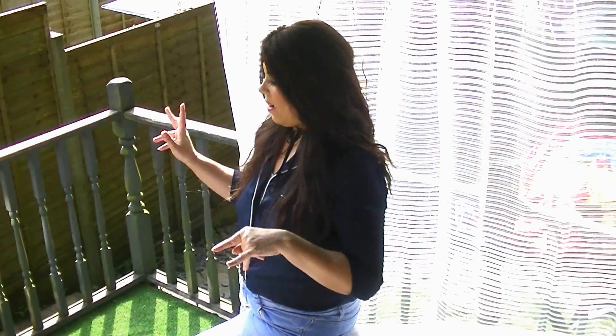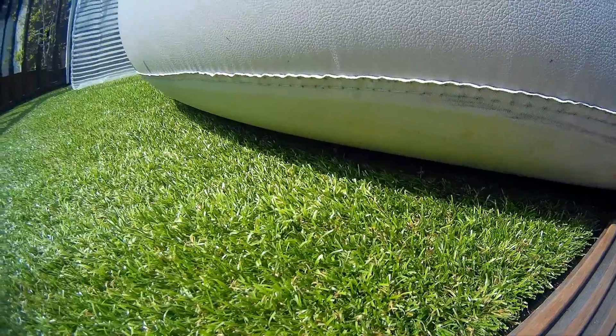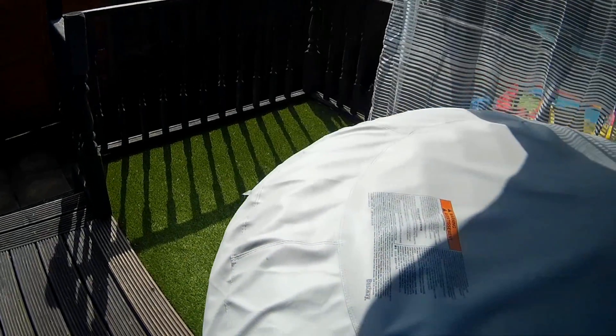Let's go outside and I'll show you the artificial grass on my decking. As you can see, this is my decking area, and the Buzz Grass I've laid is here — it looks so much more modern and nicer. It's going to be really handy for the summer. The thing I love most is I can come out here, bring my yoga mat, and do my yoga on the nice soft grass.